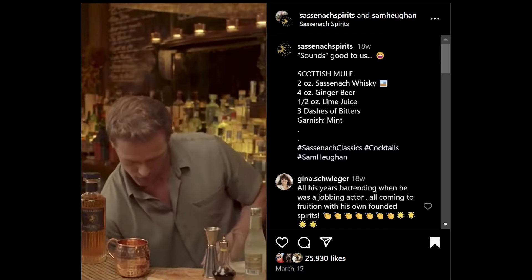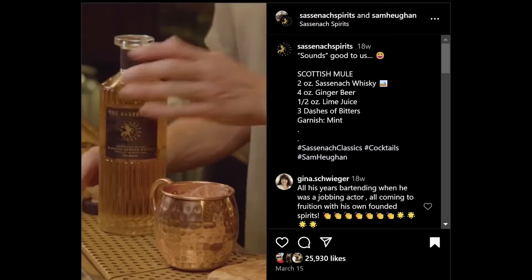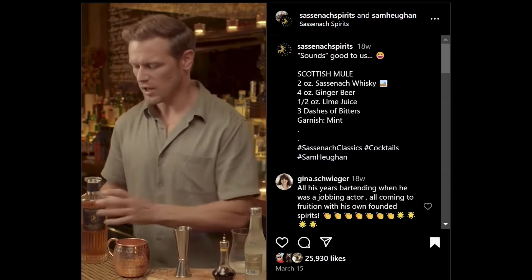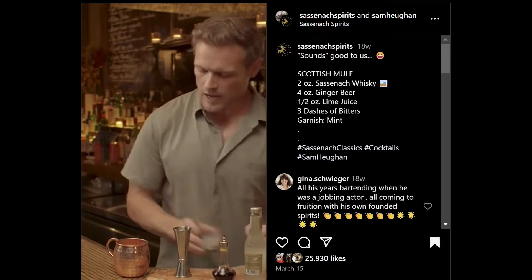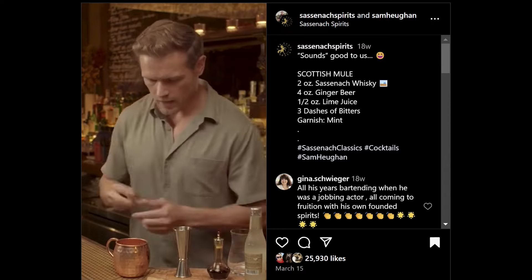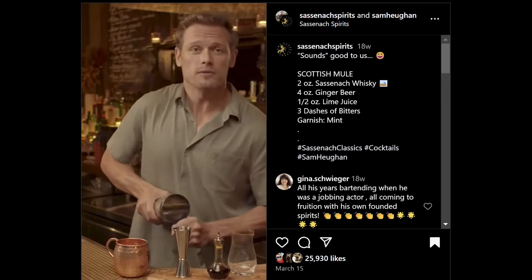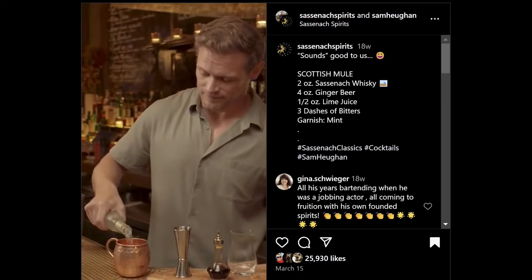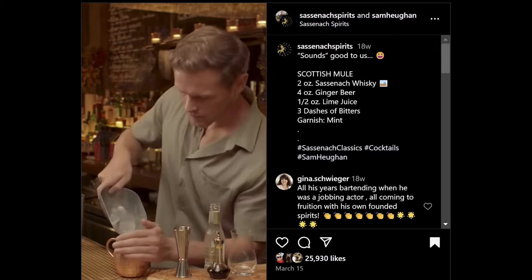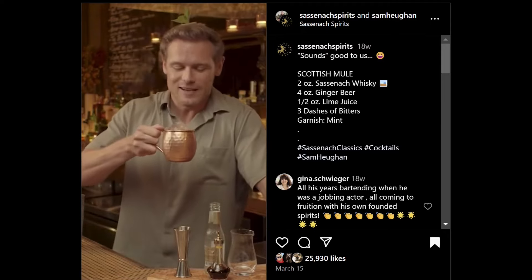First of all, just fill this lovely copper cup with ice — get it all nice and cold. Two ounces of Sassenach. This is a very popular drink. If you like ginger, you're going to love this. Then we want our lime juice, three dashes of bitters. Might give that a little stir. And this is apparently how you open ginger beer. Top that up, and I might add a little bit more ice. Garnish with your Scottish Mule garnish. Cheers. The Sassenach Scottish Mule.